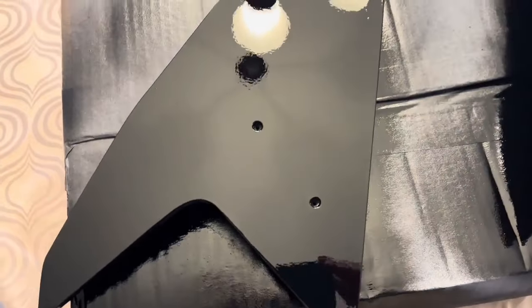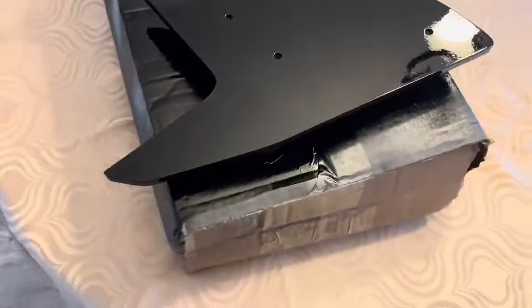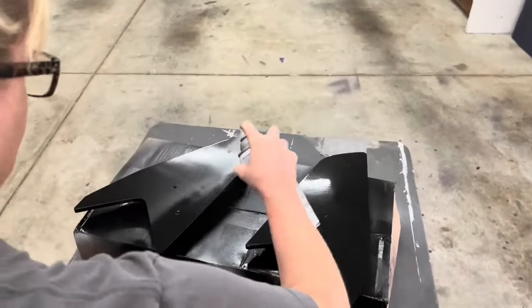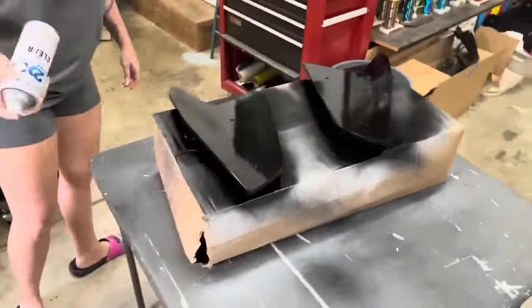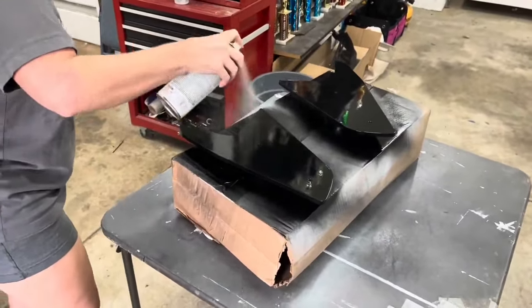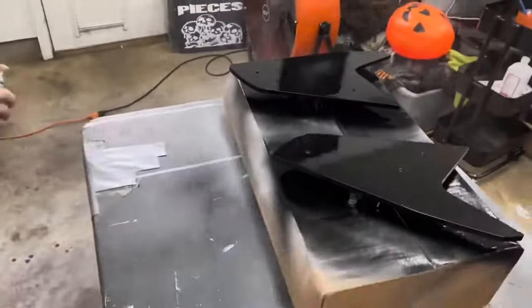Next, we sprayed the caps with gloss black paint. Finally, we finished the process by spraying the caps with a glossy clear coat. The paint timeline goes as follows: primer two coats, 20 minutes apart each coat. Then wait one hour after the second coat of primer before you spray the first coat of paint. Wait another hour and then spray your second coat of paint. Finally, one hour after that, you'll apply one coat of clear coat.